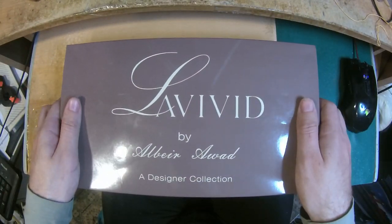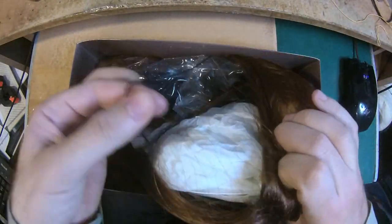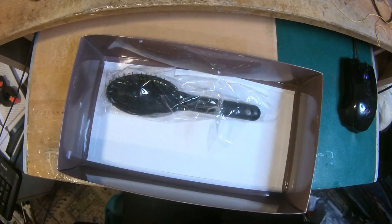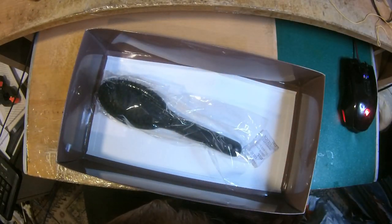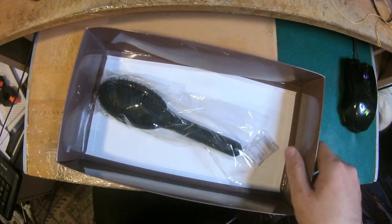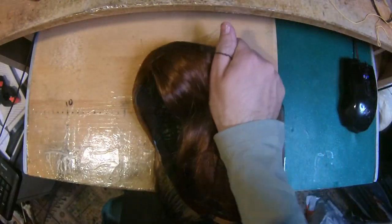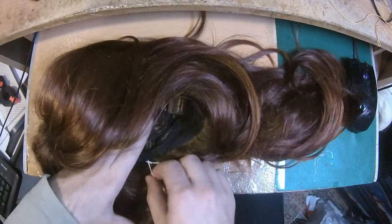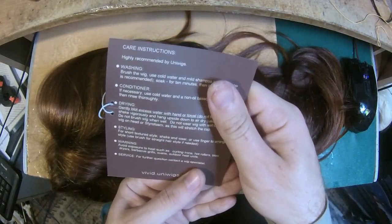Back to the video — it comes in a box with a cap, which is always good to have. It's wrapped in a net. It also includes humidity balls and a synthetic wig brush — I have a couple of those already. There's a tag with information about drying, conditioning, washing, and styling.